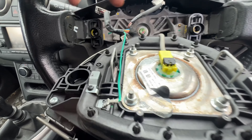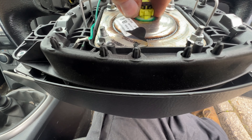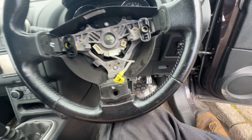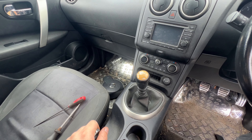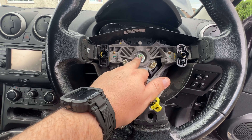We'll remove the airbag now. You have to undo these clips here and then undo the airbag connector. This black tab is a safety clip — that just lifts out. Then we're going to put the airbag with the metal side down, so if anything does happen it doesn't fire the metal side around and smash my face to pieces.